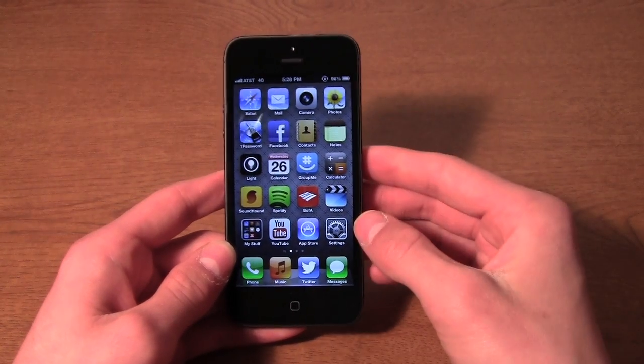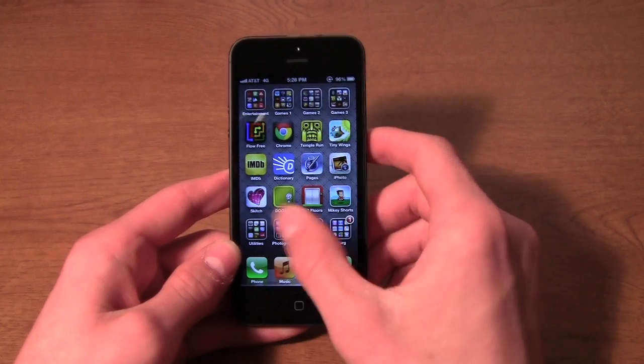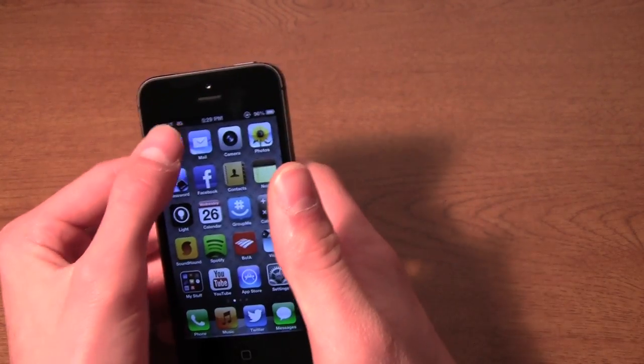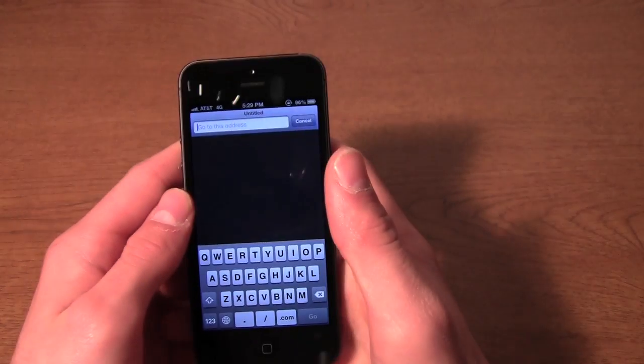You can see it fits a whole other row of icons on the home screen perfectly. Everything on the bigger screen really does look fantastic. If we go into Safari, I'll show you full screen browsing.